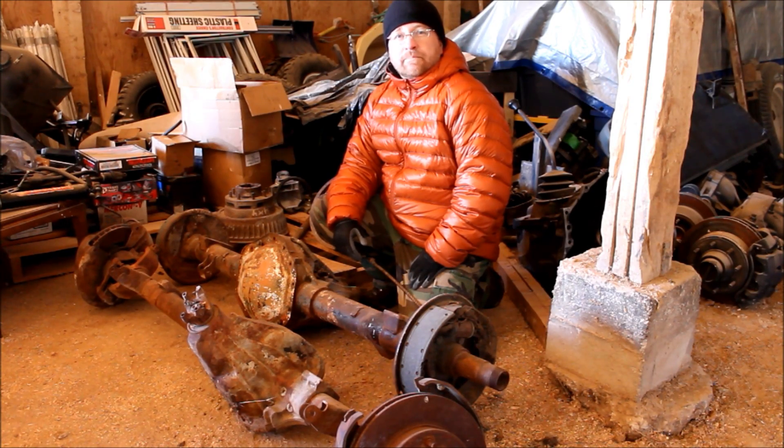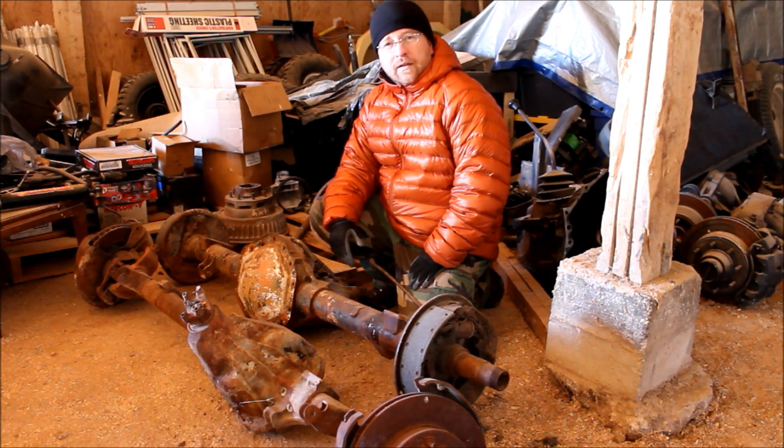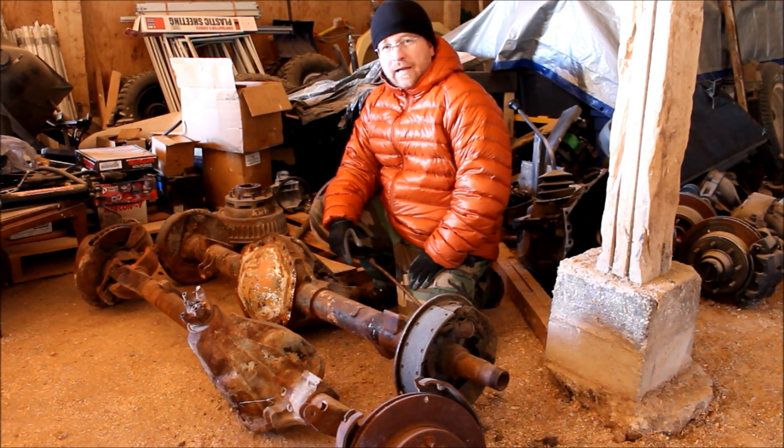Hey, it's Tyler here for bleepinjeep.com. This week, let's talk about what in the heck is a full float rear axle.